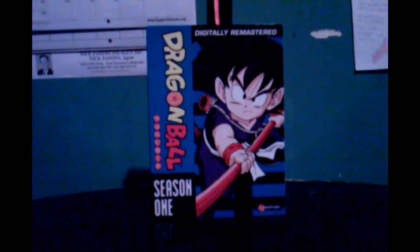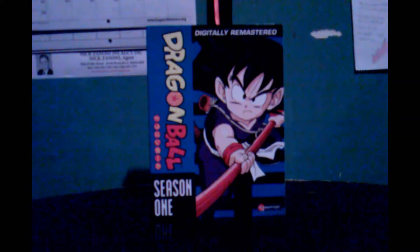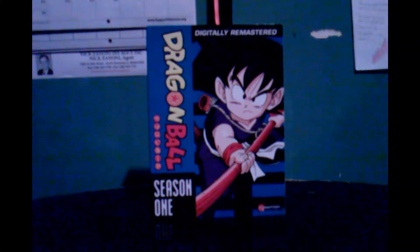This year's 2013, let's do it. So today we've got Dragon Ball Season One, digitally remastered, with Kid Goku on the cover — really amazing — and with this stick thing that extends, I don't know what it's called. You can sort of see the tail right there, and there's the Funimation logo.